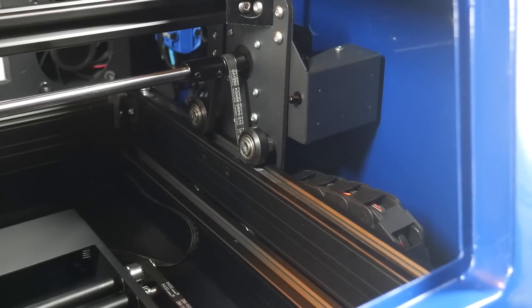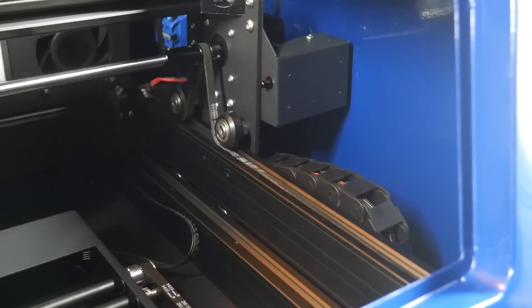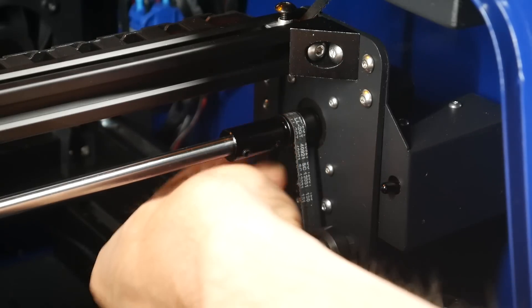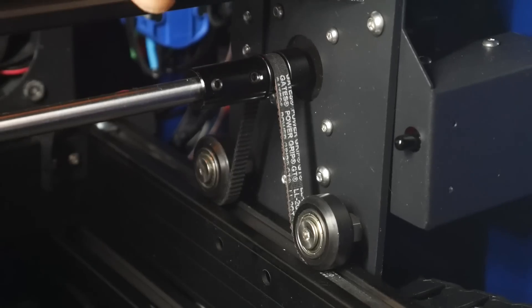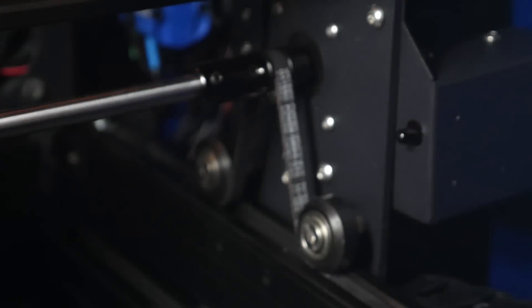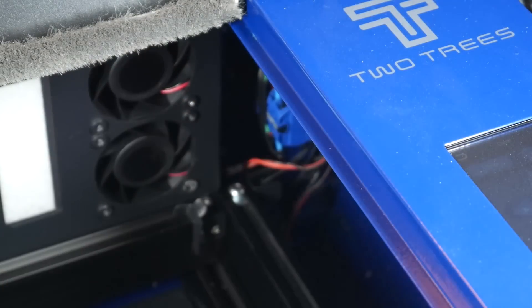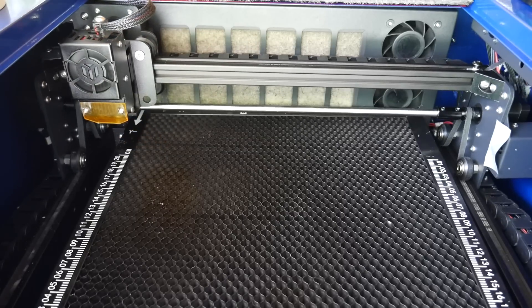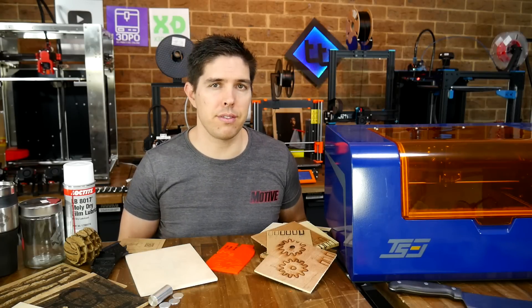I did have some more significant issues at the start, such as a misaligned and loose belt that would drift out of position and get caught between the roller and the V-slot extrusion. Mechanically I found the machine really needed a once over — the grub screws needed to be loosened on the pulleys so they could be slid into proper alignment with the belts, the V-roller tension was way too loose all around the machine, and I couldn't even home because the end stop plate had moved out of alignment causing the machine to grind and shudder. More quality control needed. Off to an awkward start, so let's hope this improves for the production versions.